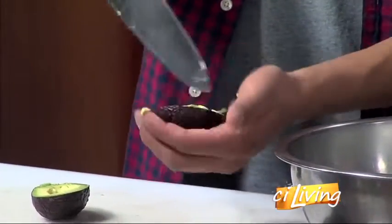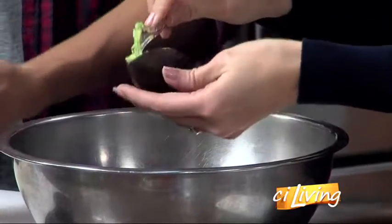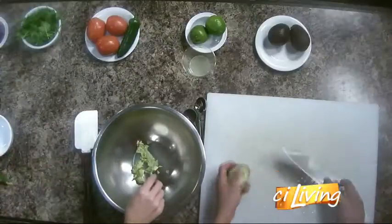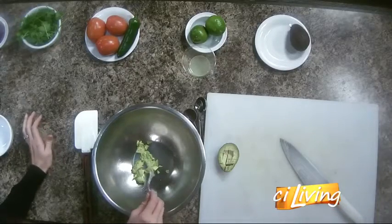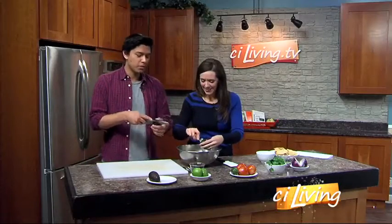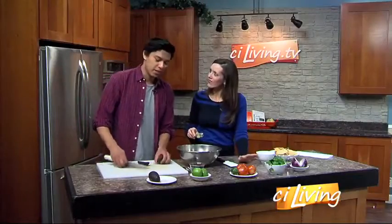Just scoop it out into the bowl. If you'd like to do it — a spoon works great; it makes it pop out really nice. If you don't have ripe avocados, you're pretty much in trouble — it's really hard to mash up hard avocados. It can be as hard as rock when they're not ripe, and that affects the taste too. You don't want to eat hard avocados.